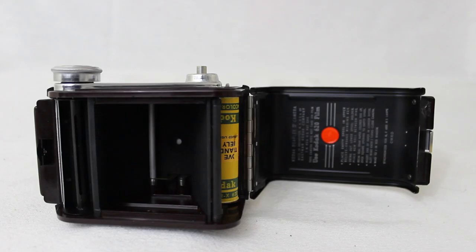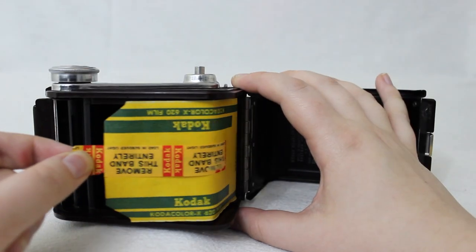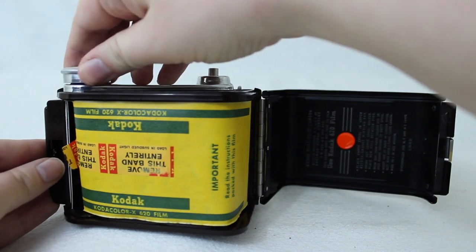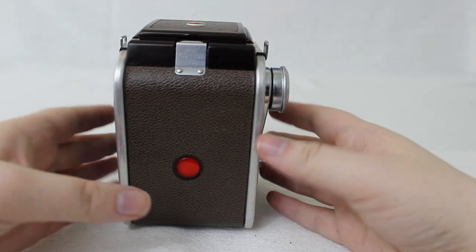When loading the film, there's usually already an empty spool — if not, move it to the top position. Secure the new film, break the seal, pull across, and thread through the long slot on the empty spool. To tighten the film, twist the advancing knob about two to three times, then close the back.